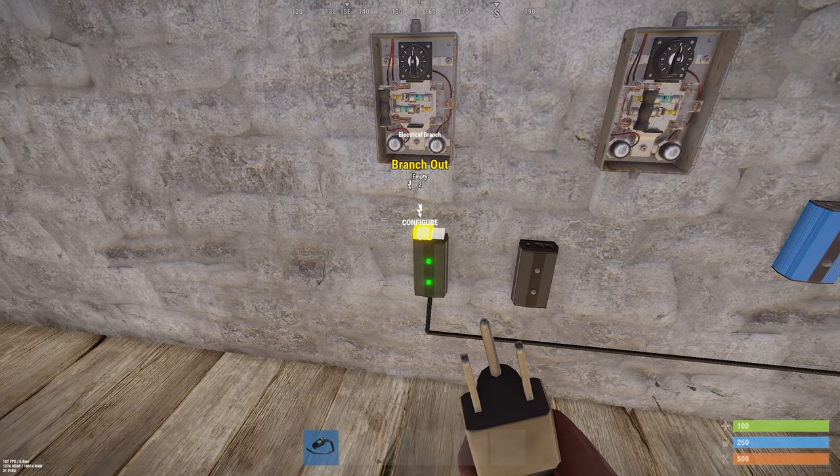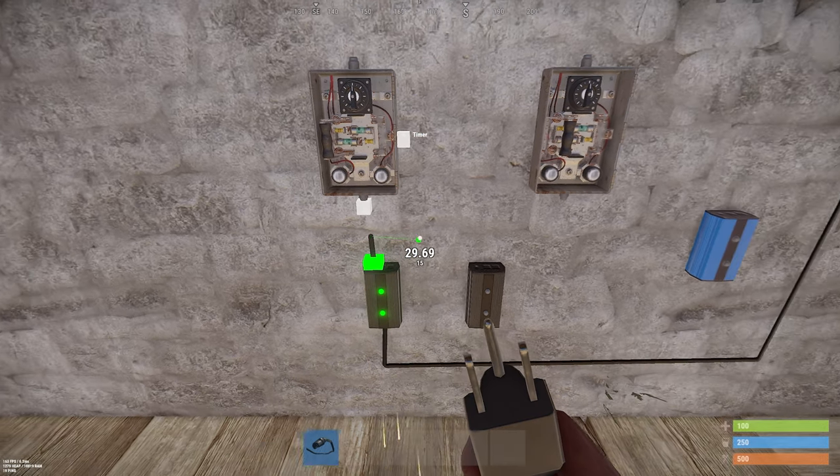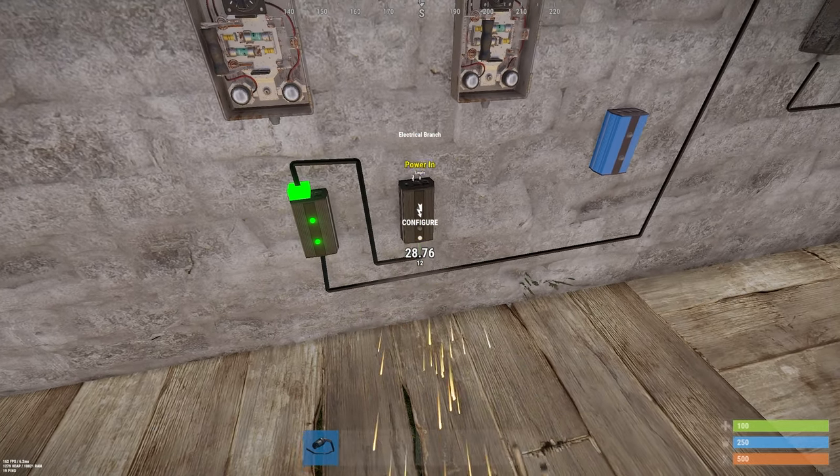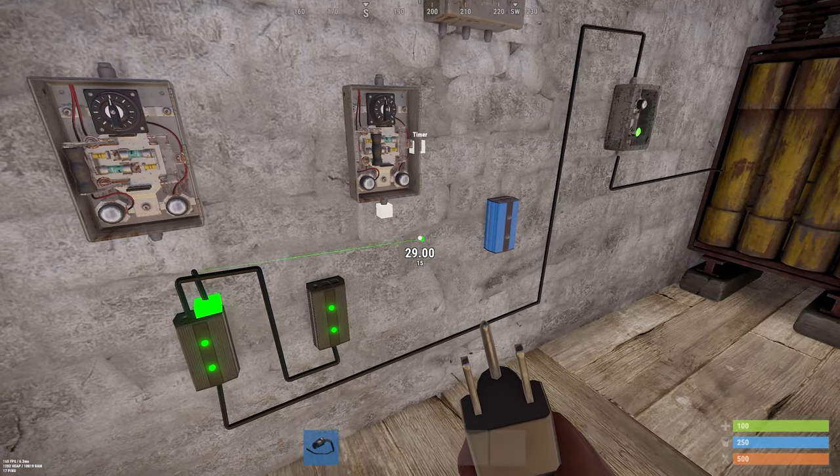The power out of the switch goes into the first electrical branch. Then the first branch out goes to the second electrical branch. The power out needs to go to the blocker.